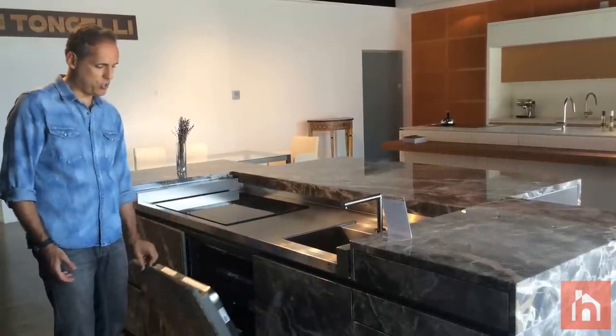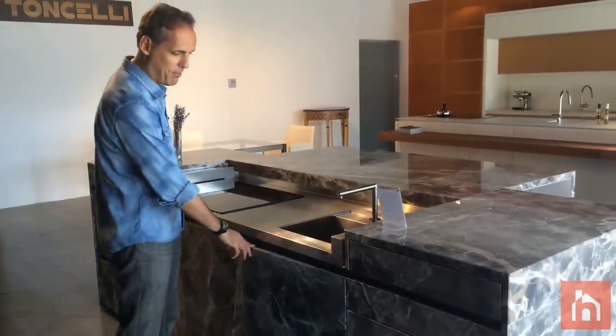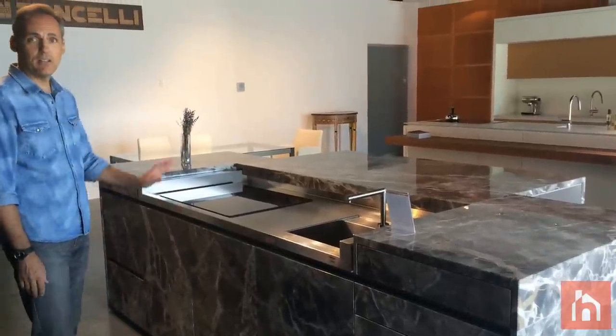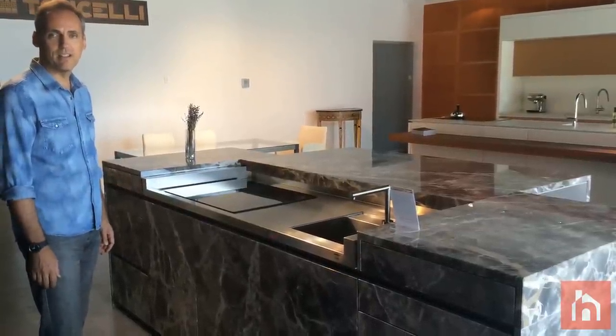In the bottom, you have drawers, the dishwasher, and containers for the trash, separated. You can use different types of marble at three millimeters, so the effect is the look of a marble top without the weight — it goes easy and light.